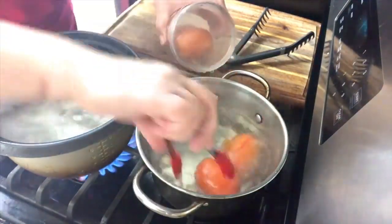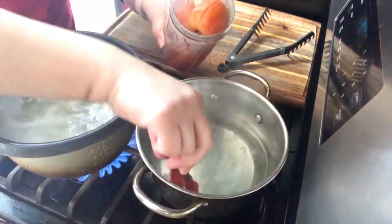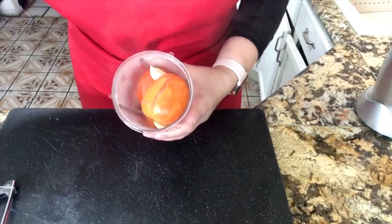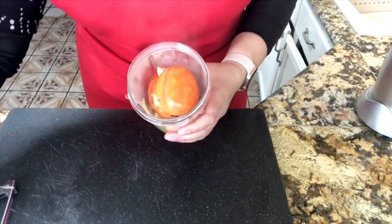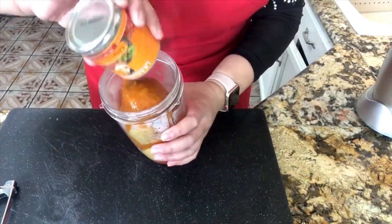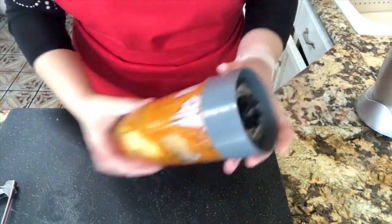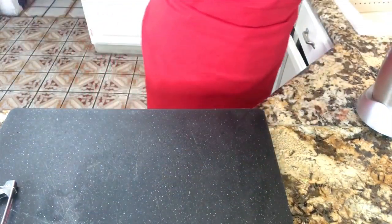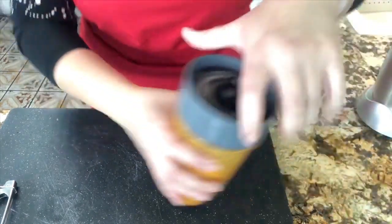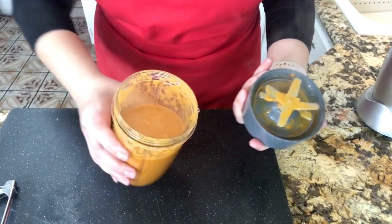My tomatoes are done. I'm going to remove them, put them in my blender, and remove the garlic cloves too. I'm going to add my chicken bouillon and the can of chipotle sauce — it's a little spicy and gives such a delicious flavor to the chicken. Let's blend it. When it's nice and blended, look how nice it is — nice and blended, this is done.